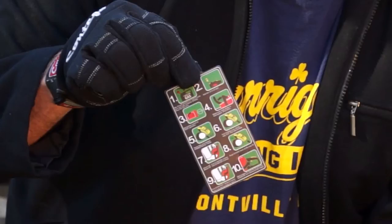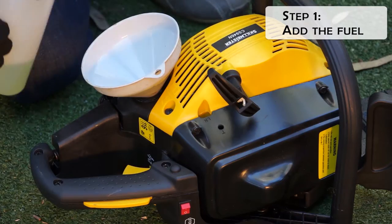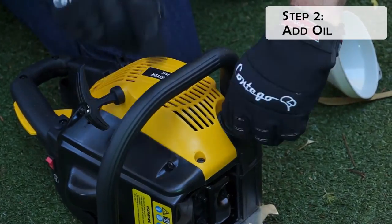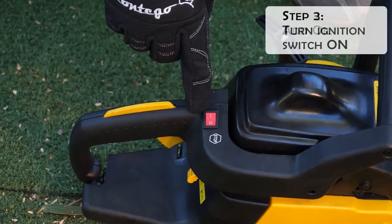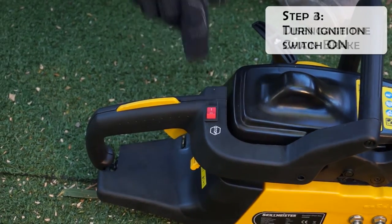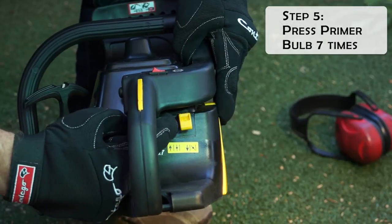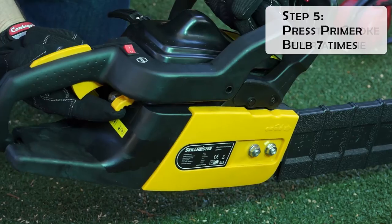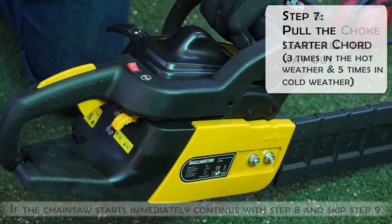Step one: add the fuel — give it a shake first. Step two: pour the chain oil into the oil tank. Step three: turn the ignition switch on. Step four: make sure the chain brake is disengaged. Step five: press the primer bulb seven times. Step six: pull the choke lever all the way out — this sets the throttle.